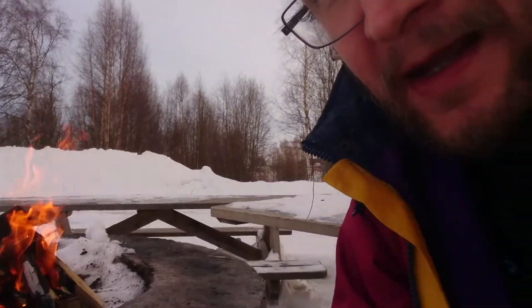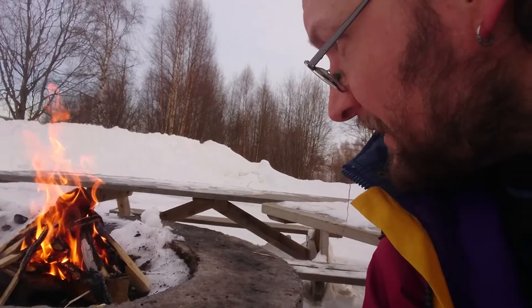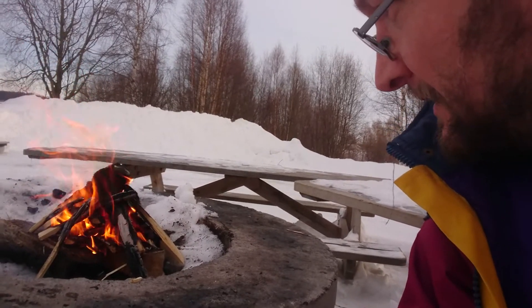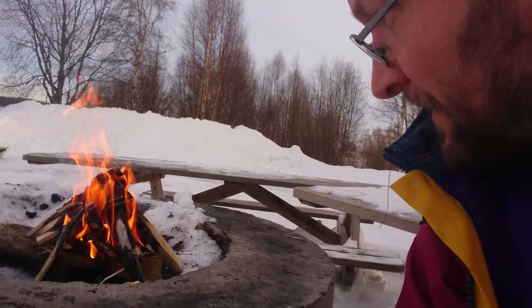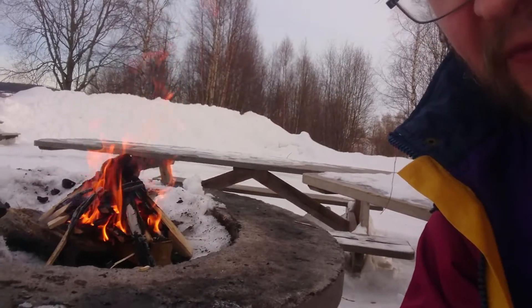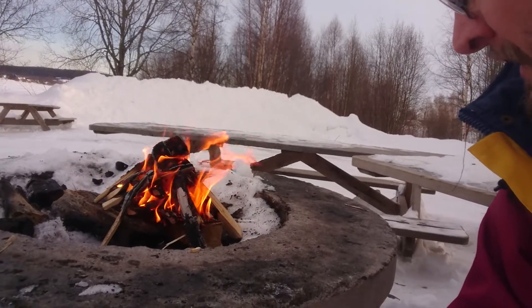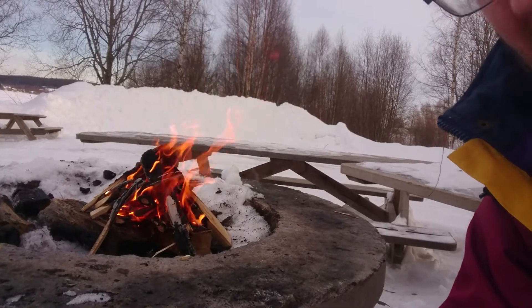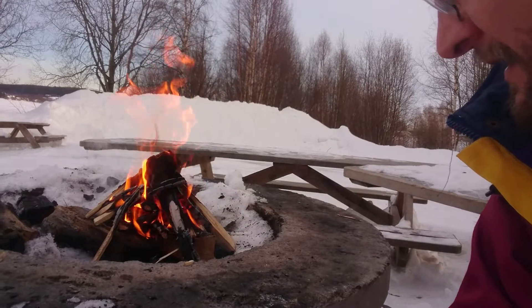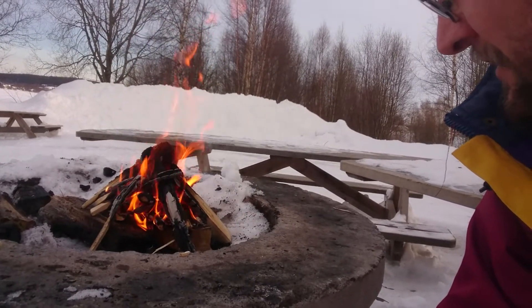I should also say welcome to my new subscribers — I appreciate that, and it means a lot to me and my channel. This is the first outdoor video I've done with a campfire, and I think it turned out pretty well.